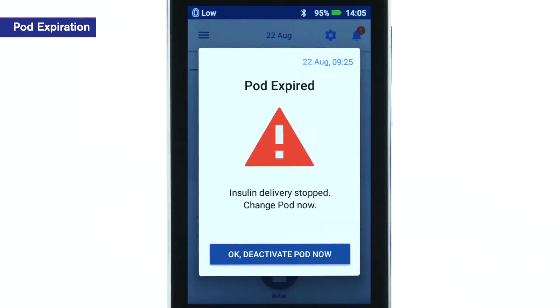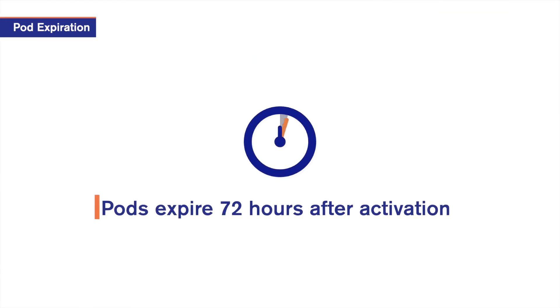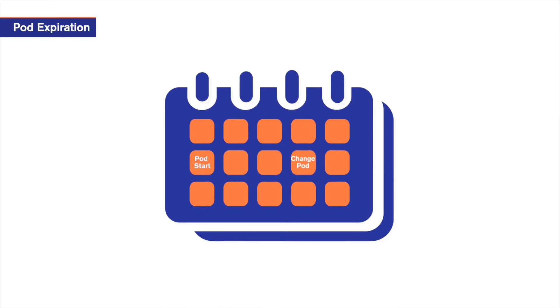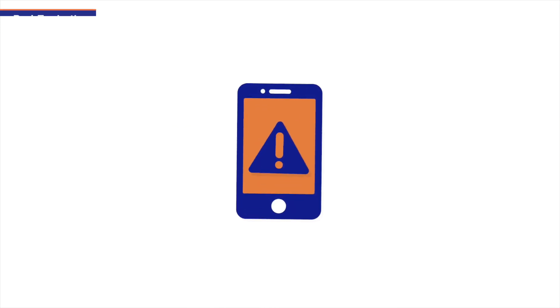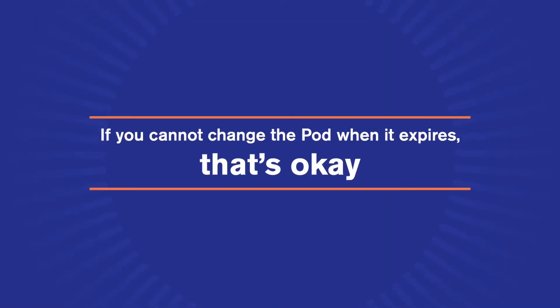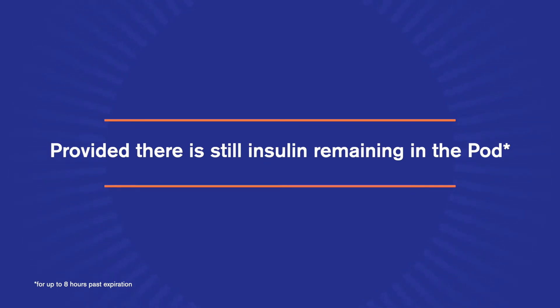You also need to change your pod when the pod expires. An active pod expires after 72 hours, or about 3 days of use. When the pod expires, the PDM alerts you. If for some reason you cannot change the pod when it expires, that's okay, provided there is still insulin remaining in the pod.